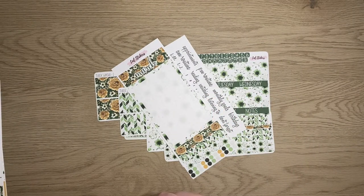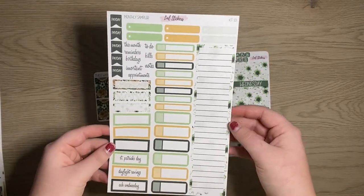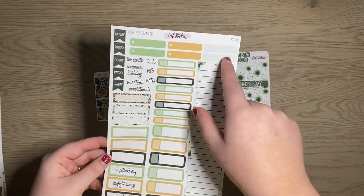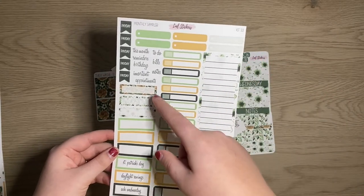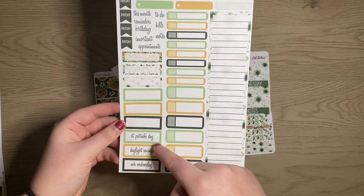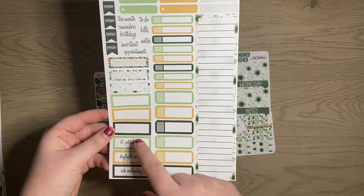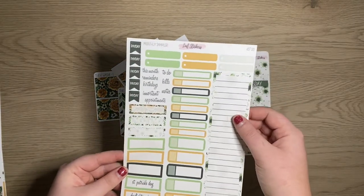We're going to have a monthly sampler here. You get your sidebar, some checkbox labels, event or appointment labels, some decorative boxes, some bigger boxes, the holidays, some script stickers, and the paydays right there.